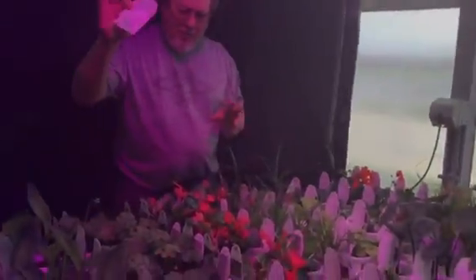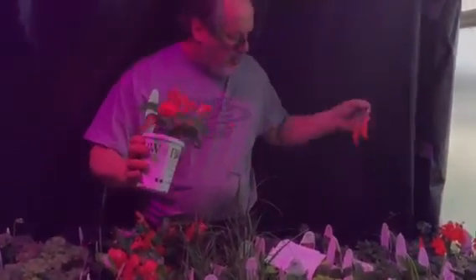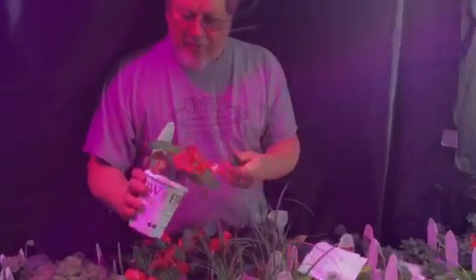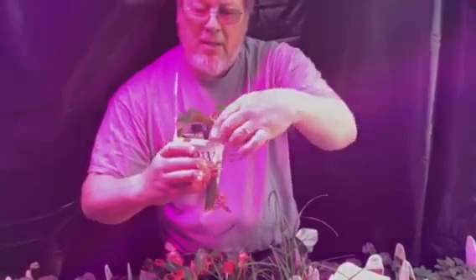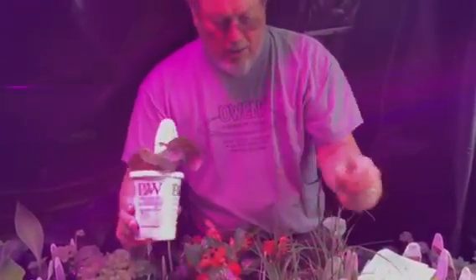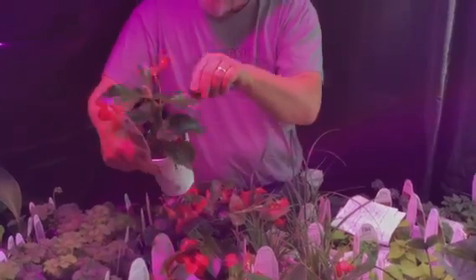Now we're going to get behind our tent. This is the one with the full-spectrum LED light. These begonias are getting really stringy and leggy, so we're going to pinch them back. I'm going to cut right above a node and take off flowers — flowers don't matter right now. I'm going to do one tray of these and not another, so we'll see the difference later on.